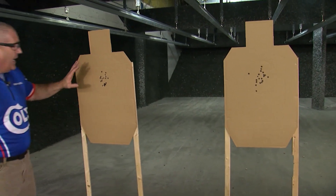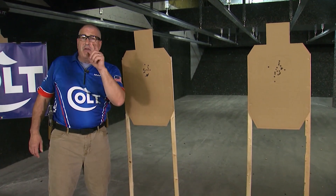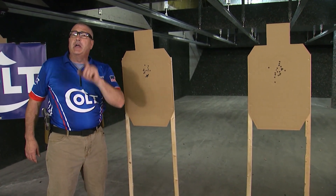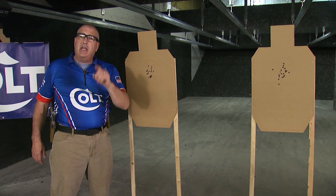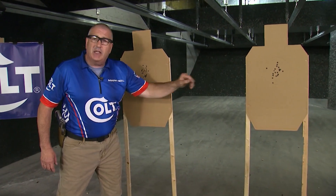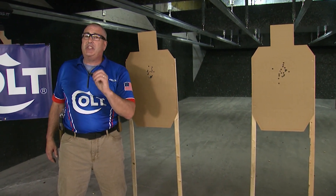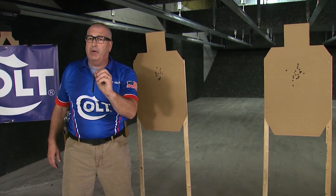As I'm walking up to these targets, I see something I really like — all of my hits are in center mass. It's very important to me when I'm learning a skill to still maintain my accuracy and focus. You'll also notice when I'm doing a drill like this, I work from left to right and right to left. You should learn this skill going both directions — it's very important.